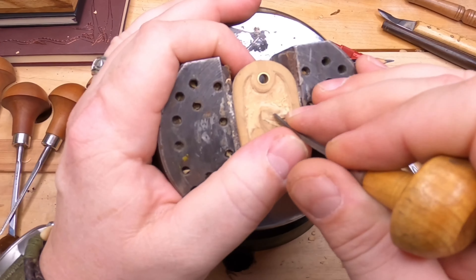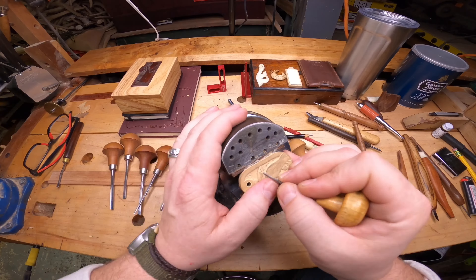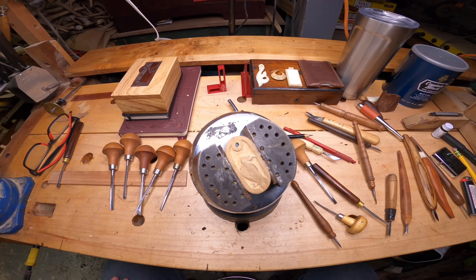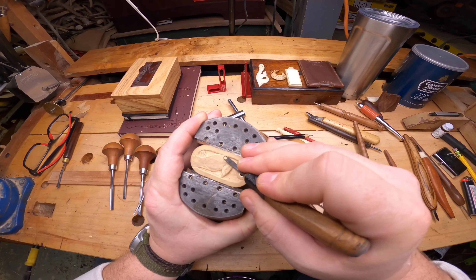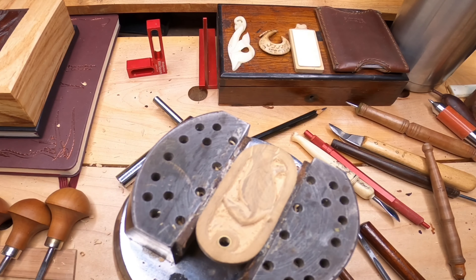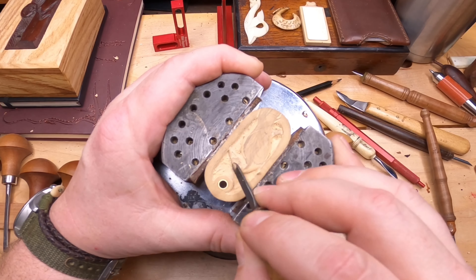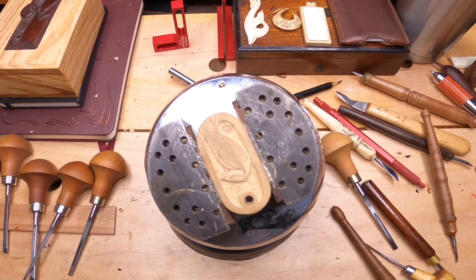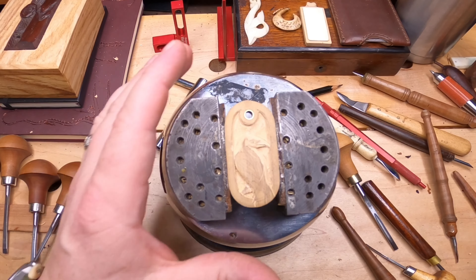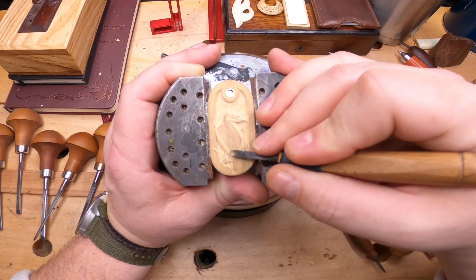I like the way that beak's turning out. What you're seeing now is the V-tool going in and cleaning up, really making certain areas stand out more. That's a scorp that I made, and all I'm doing is pulling back — it's shaving off just little curls.